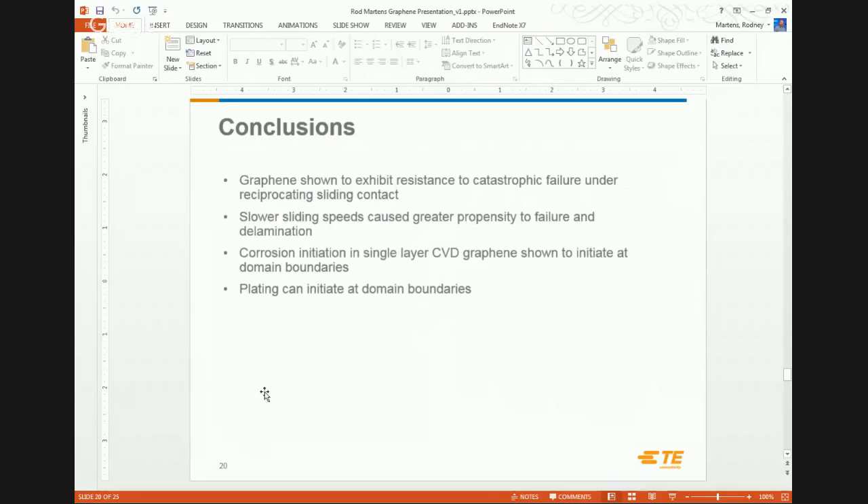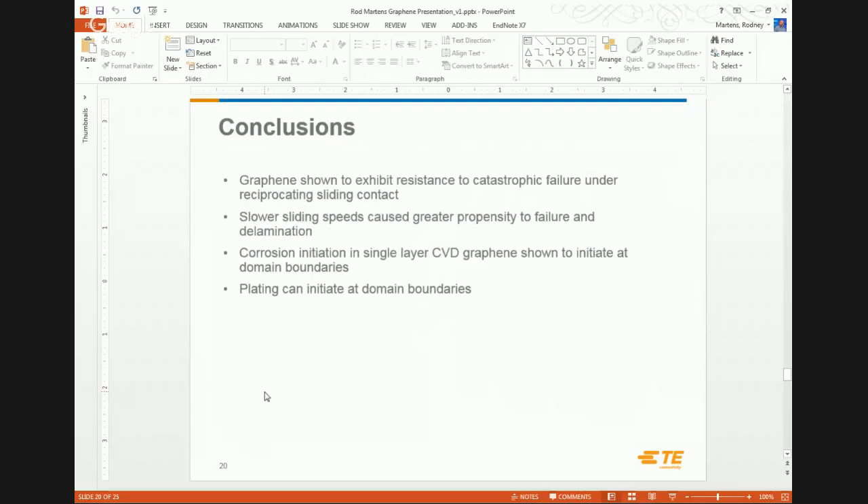Just a few quick conclusions. At a high level, we were able to show that graphene is somewhat gas impermeable — we can limit oxidation and generate lower contact resistance. We found indications that slower sliding speeds cause higher wear failures. And we've shown where corrosion and plating can initiate at grain boundaries.